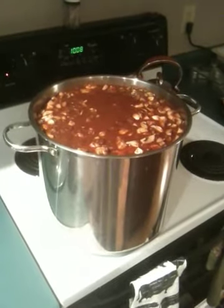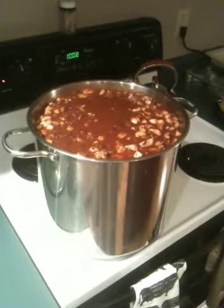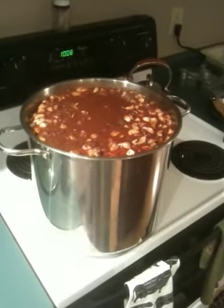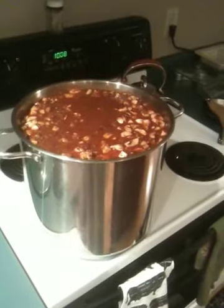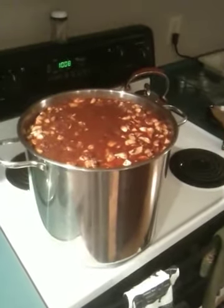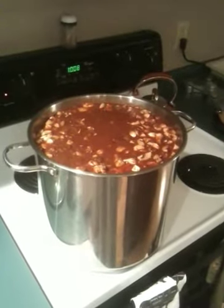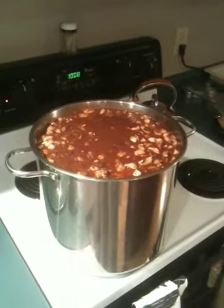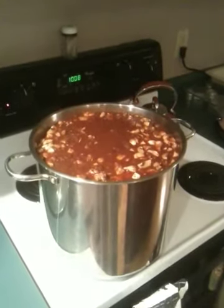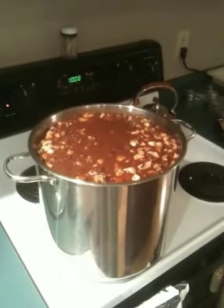All right gang, this is the Jeff Snyder special chili recipe. I'm going to list all my ingredients that I use to make this chili. This is to make a five-gallon pot, so based on how big a pot and amount you want to fix, you have to calibrate your ingredients accordingly.